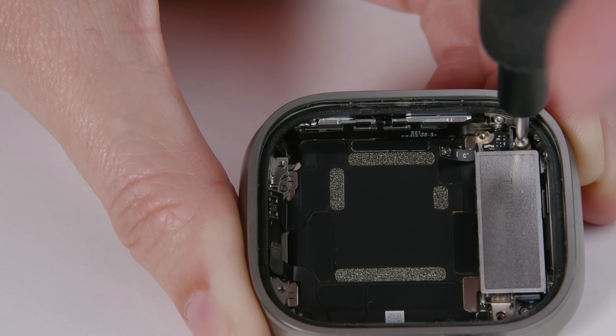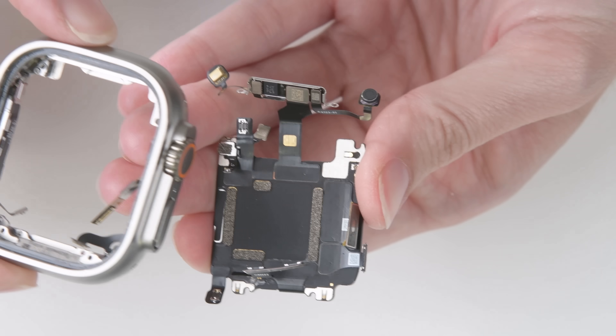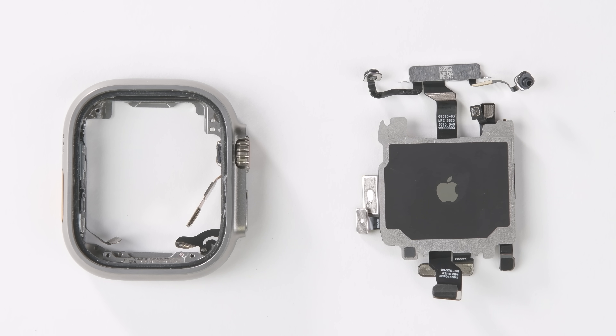All that's left is the Taptic Engine — hefty, but the same weight as last year. And finally, oodles of screws later, the SIP is free. The Ultra is all tapped out.